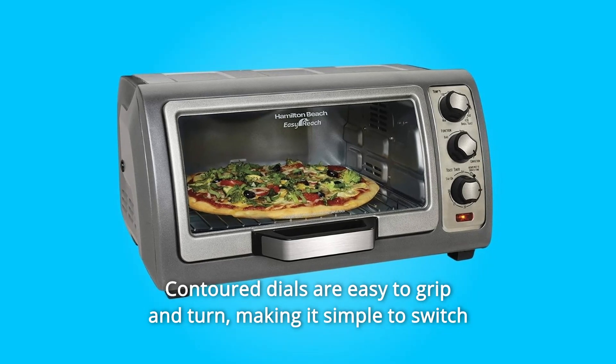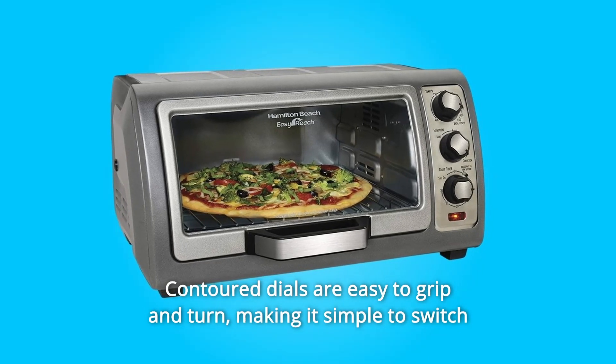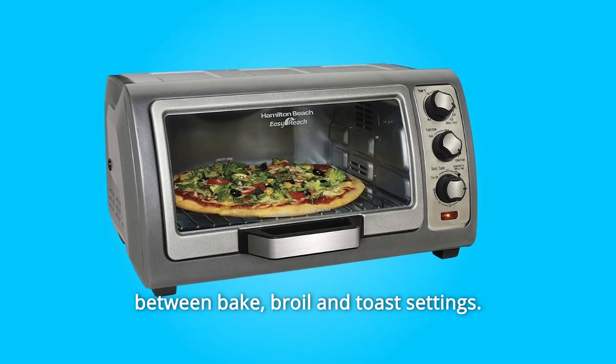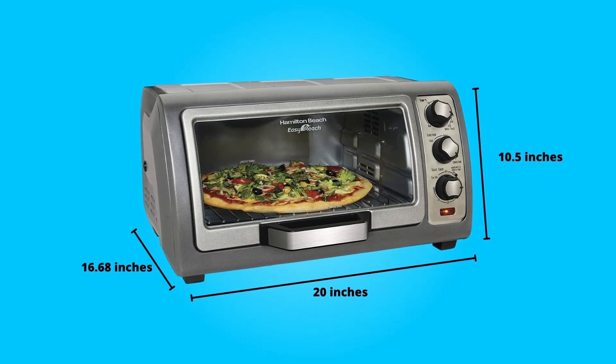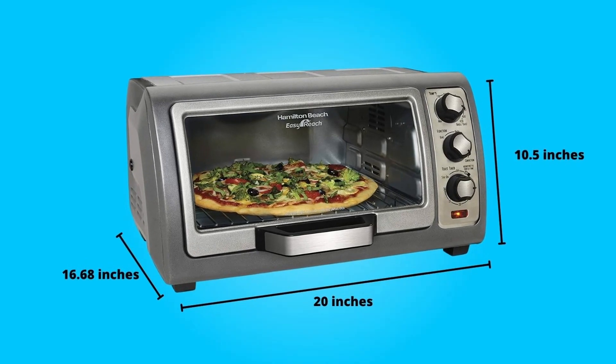Contoured dials are easy to grip and turn, making it simple to switch between bake, broil, and toast settings. The stay-on setting is safer thanks to a stop mechanism that prevents the knob from being turned to stay-on by accident.